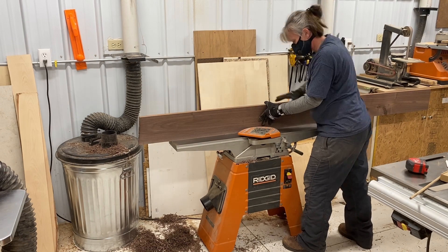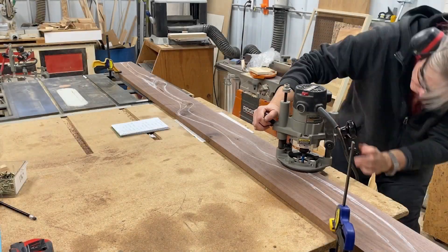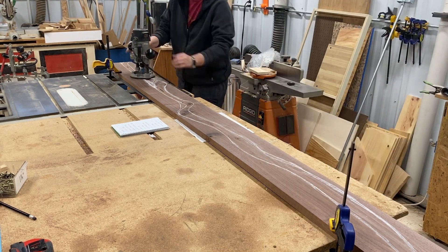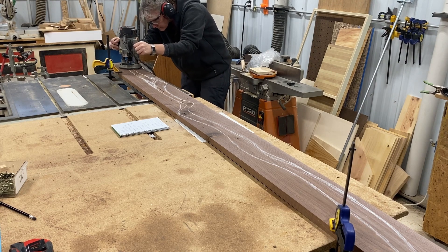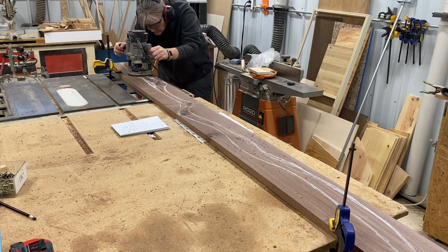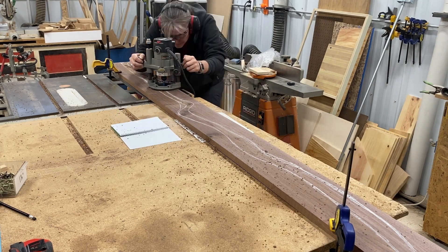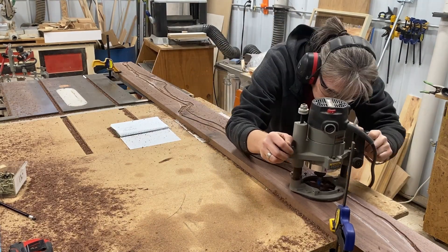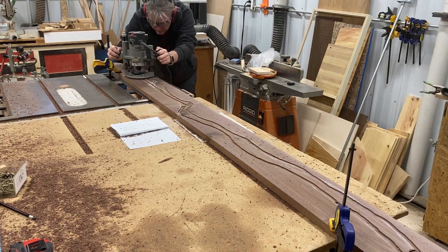This long board on my jointer is a little tricky. So basically I just chalked out a rough abstract river pattern — I kind of went around the knots and some of the natural defects in the wood. Then I just took a router with a straight bit and got rid of all of the material. I didn't go particularly deep because I didn't really need to.